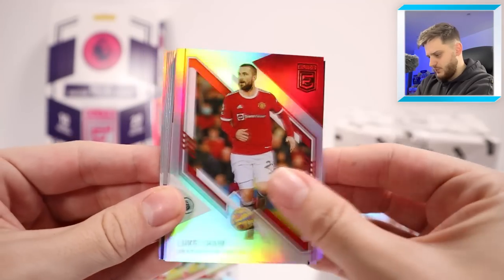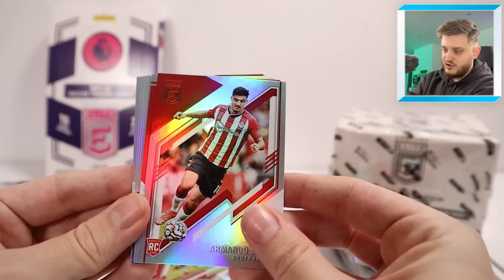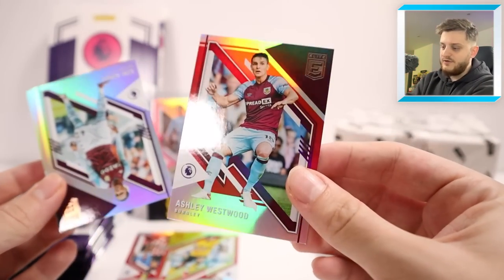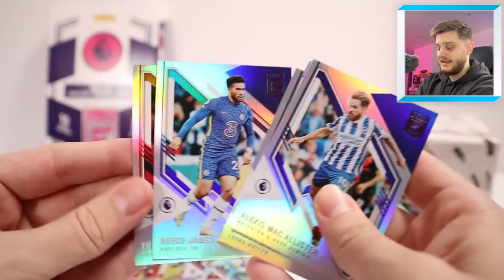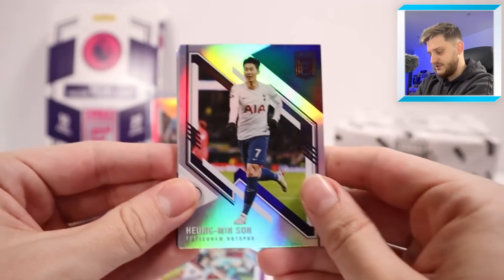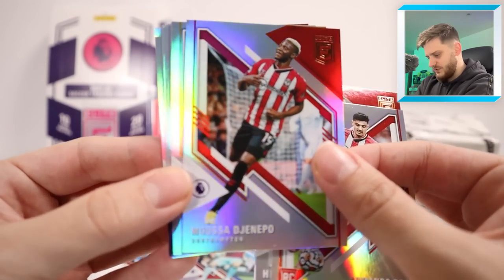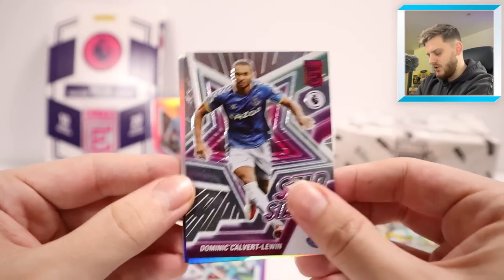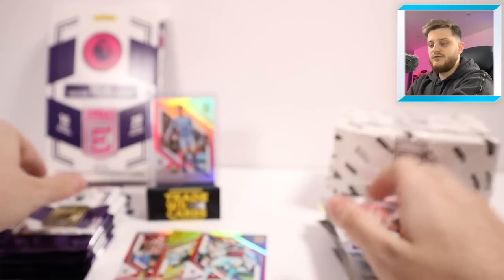Into the next pack — we've got Luke Shaw, Heung-min Son, Bruno Fernandes, Breuer, who has a very horrific injury at the moment so hopefully he gets better soon. Behind that we've got an Ashley Westwood red parallel for Burnley — one of the teams who were relegated but going straight back up under Vincent Kompany, tearing championship sides to shreds this season. We also got a Calvert-Lewin star status — our first star status of the box. Then Conor Gallagher, Edmond Martinez, Somerville and Roberto Firmino.